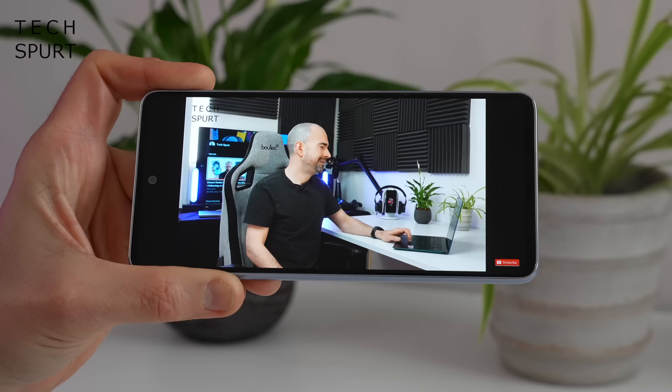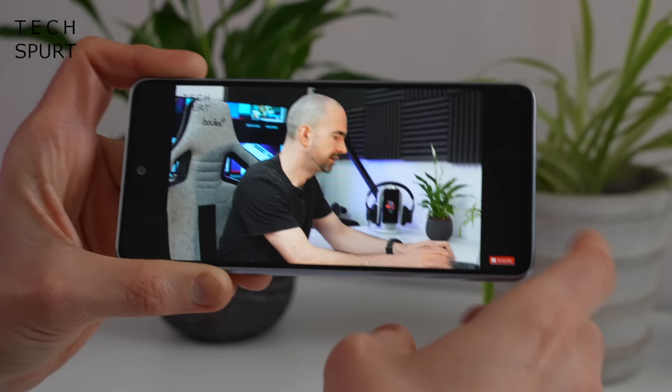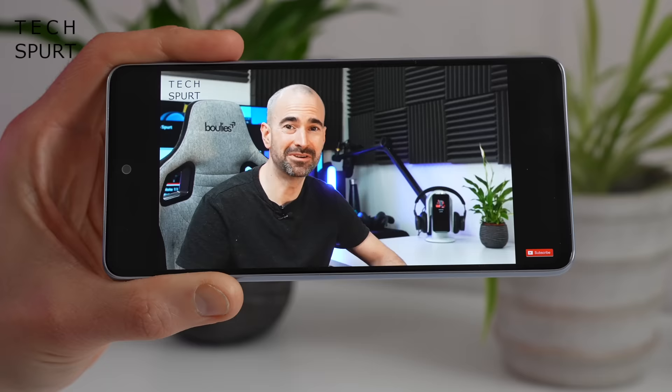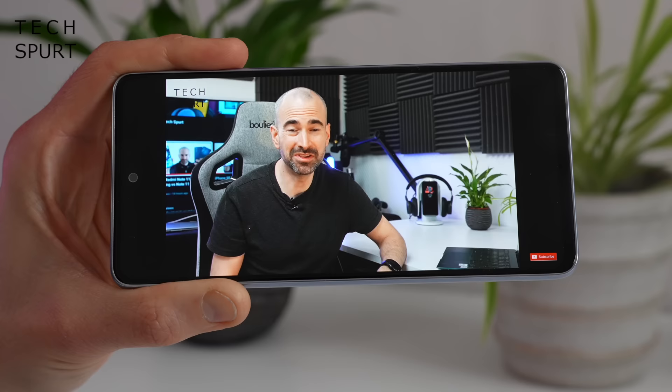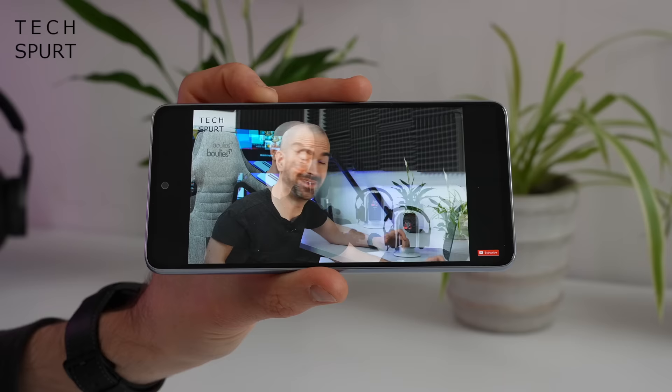As for the audio side of things, it's a stereo speaker setup here on the Samsung Galaxy A53 5G. On top volume, it's got a bit of a kick to it, that's for damn sure. The audio quality is reasonably strong as well, so it should be absolutely fine for just kicking back with your favourite content on YouTube.